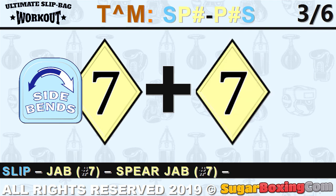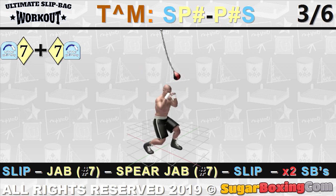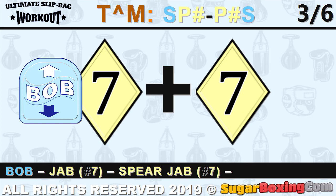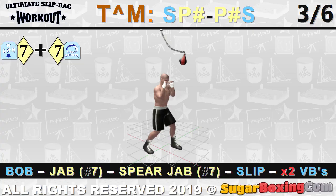Second: an example of a slip-punch-punch-slip sequence, whether it be slip-jab-jab-slip or bob-jab-uppercut-slip. The up jab is also known as a spear jab. Note that the first punch can be just a feint.